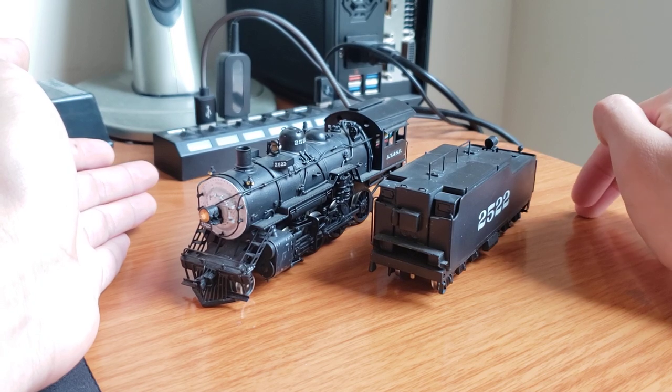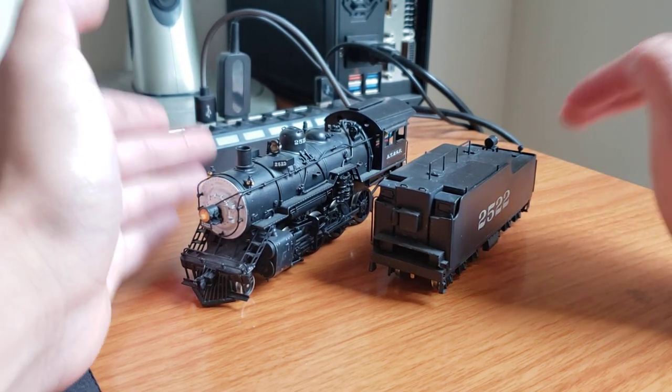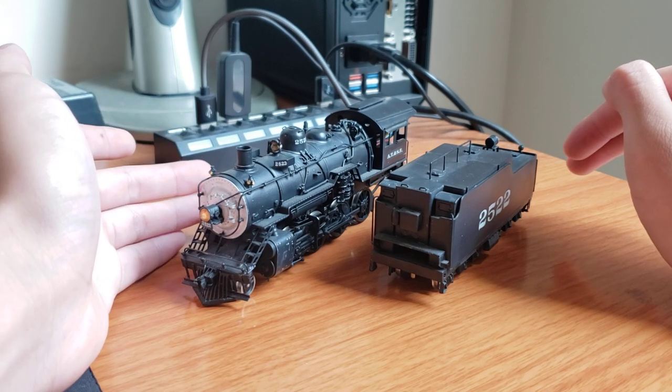After shipping and tax and everything, it ended up being like $200-something. But that's still pretty solid for an engine like this, especially with a really nice paint job, as you can tell.